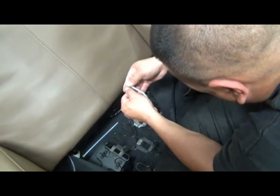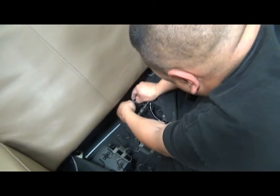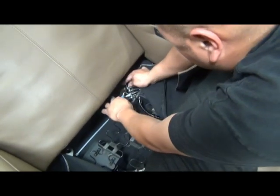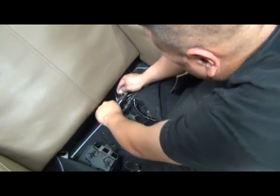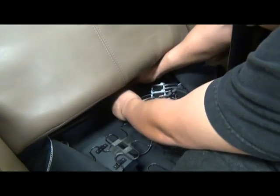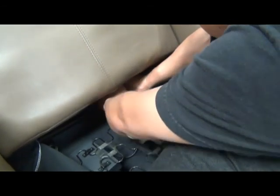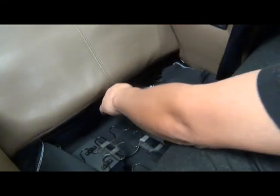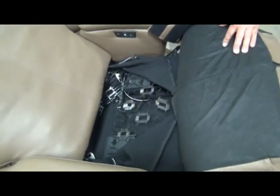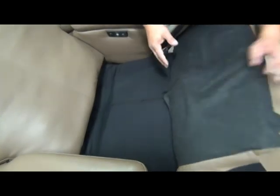Make sure the two sides of the connector are zip tied firmly together so they don't come apart during use. Snip the excess tail off the zip tie. Finally, replace the third zip tie to secure the cable bundle to the chair frame. Then close the seat canvas zipper and we're ready to finish installing the seat pad.